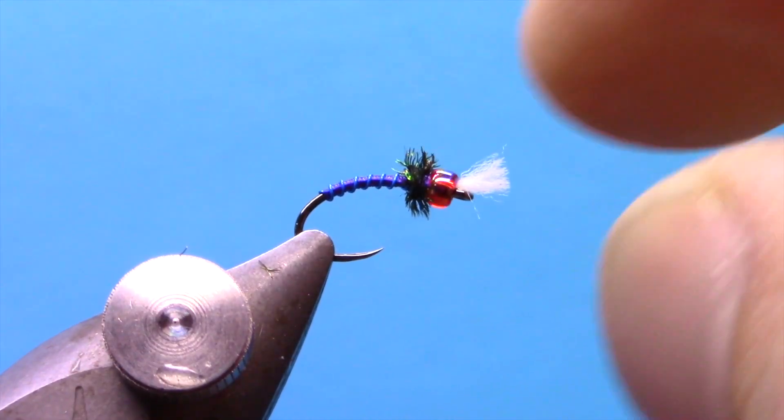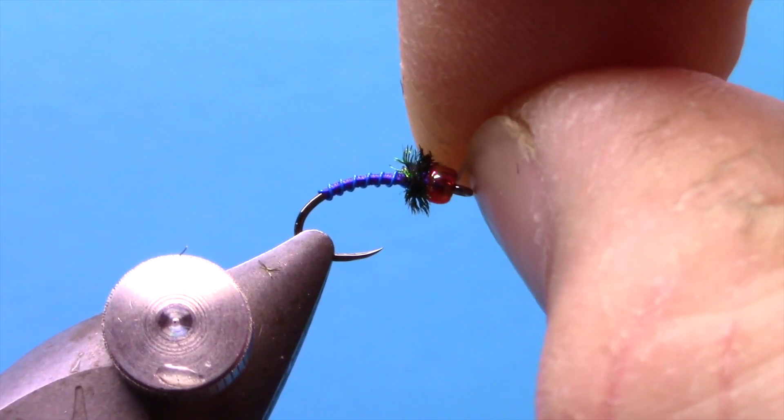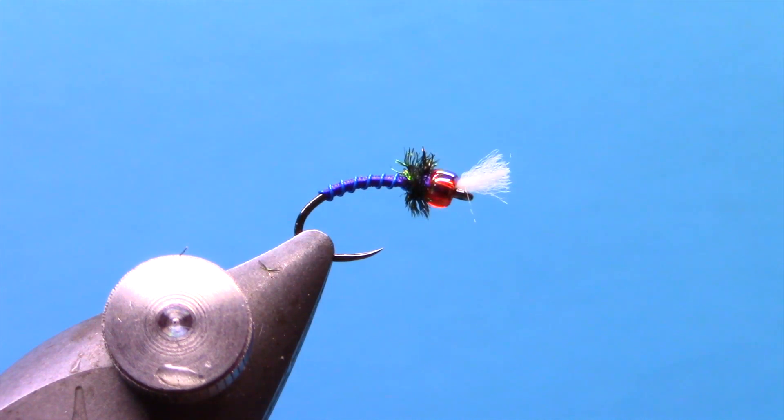And there you go — a really great midge pattern from Greg Garcia. The purple version has caught some really big fish for us this spring so far, so definitely worth tying up some and putting them in your midge box. But don't overlook the other colors: you can do black, you can do olive — just changing up the thread color and wire color gives you a lot of possibilities. I'm Hans from Dakota Angler and Outfitter. Thanks for watching, more videos coming soon.